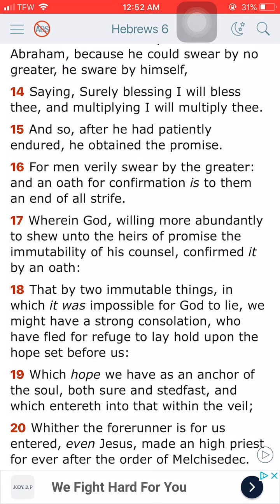Verse 19 says: which hope we have as an anchor of the soul, both sure and steadfast, and which entereth into that within the veil. So we have an anchor — an anchor to our hope. It's unmovable, it's unchangeable, an anchor to our soul. Yehoshua entered, made a high priest forever after the order of Melchizedek. He came down; if you read up on Melchizedek, he didn't have a mother or a father, he came straight from the heavens, because it was Yehoshua setting things in order to fulfill the will of the Lord.